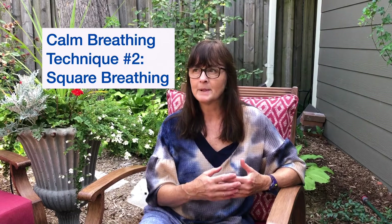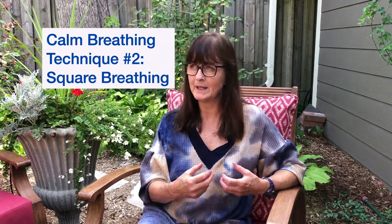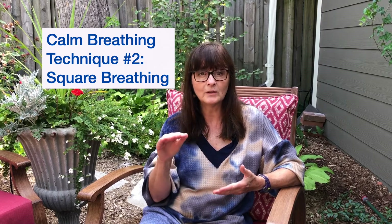The second technique is sometimes called square breathing or four-by-four breathing. We're going to inhale for four counts, hold for four, exhale for four counts, and then hold for four. You can breathe out through your mouth or through your nose — I usually just use my nose for this one. Let's do it together; I'll use my fingers to count. Get rid of your air first, exhale, and now breathe in. Hold and exhale. Hold. That's four-by-four breathing.